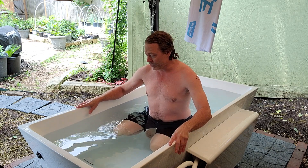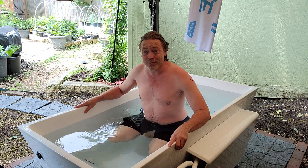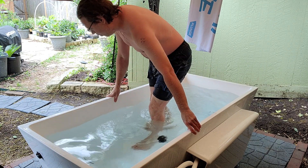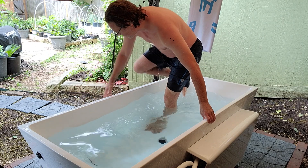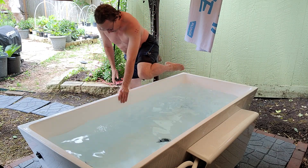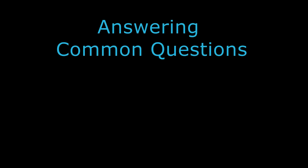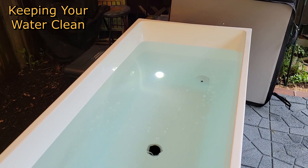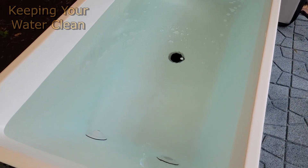Overall, first impressions about this thing are pretty awesome. I'm delighted and very excited to be able to have access to review this with you guys. Getting out of the tub is also really easy.